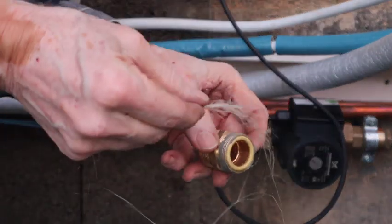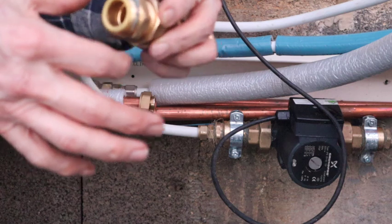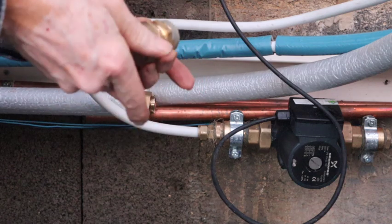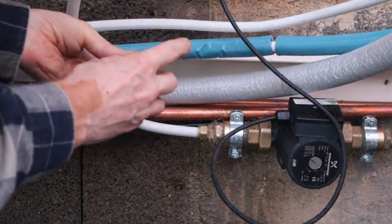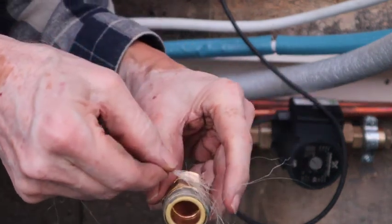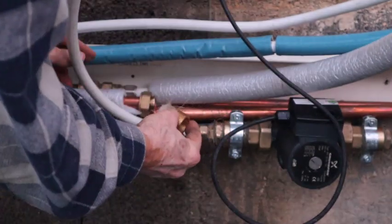I use plumber's hemp and paste rather than teflon. The paste ensures that it is watertight and remains lubricated. Then it is possible to loosen it even years afterwards. So the best is that I take off all the other stuff — there are so many different connections here. Adapters from one sizing to the other. Now this goes on the nut.